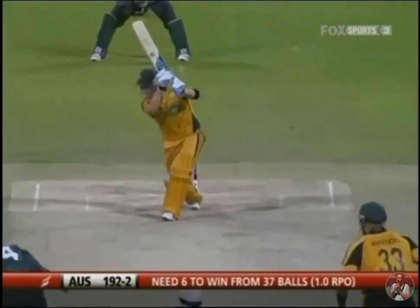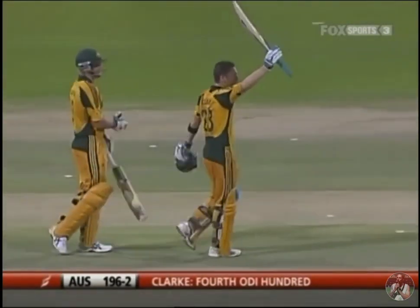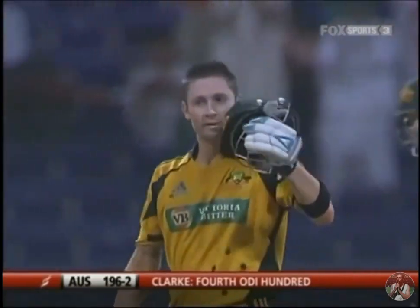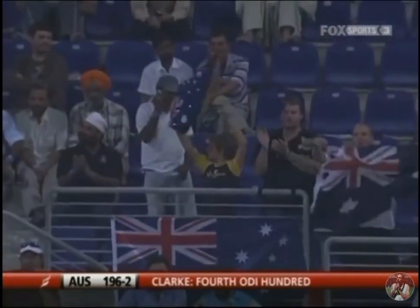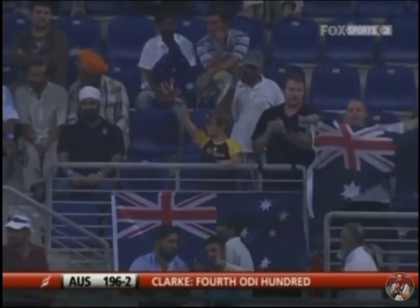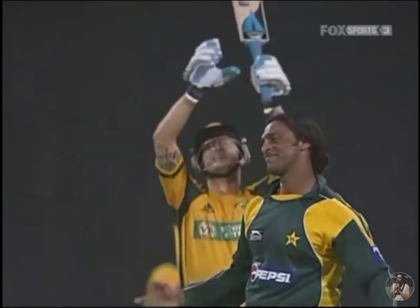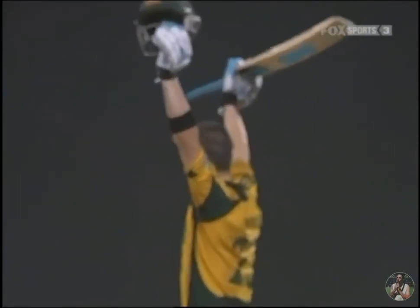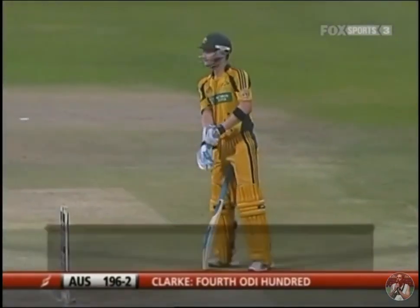Oh, magnificent! Yes! Michael Clarke — a brilliant knock! His fourth one-day international hundred, his second against Pakistan, and his first as a one-day international captain. He gives it a kiss. This will be his eighth win as captain out of ten matches. What a knock! That's 196 for two. He smashed a full-length delivery through the covers for the century — the best way you can get to your hundred. A well-deserved hundred: 102 off 122 deliveries with 14 boundaries, the captain himself taking charge. What a knock!